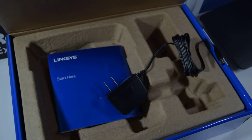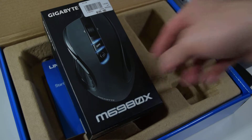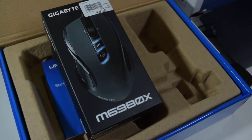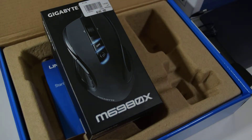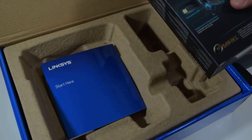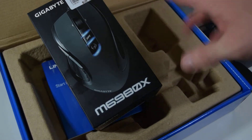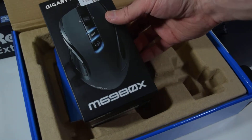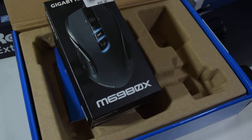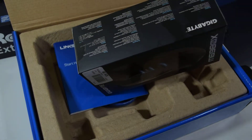Also, if you saw my previous pre-unboxing video — this mouse, the M6980 Gigabyte — I bought another one. I kind of like it. If I find a mouse I'm rather happy with, I'll go ahead and buy another one. It feels good in my hand. It has something like 12,000 frames per second on the optical sensor — a very high rate.